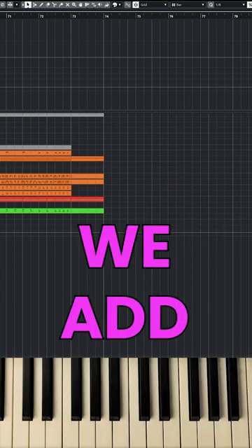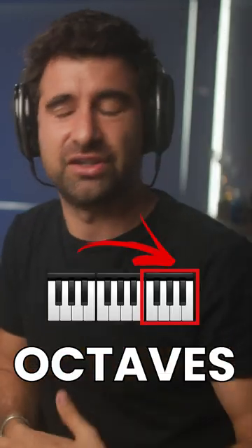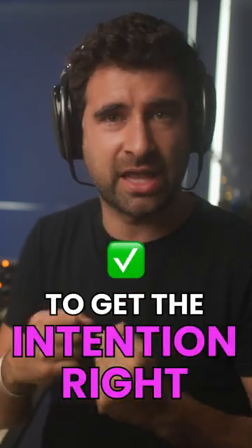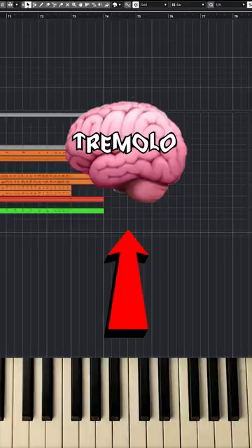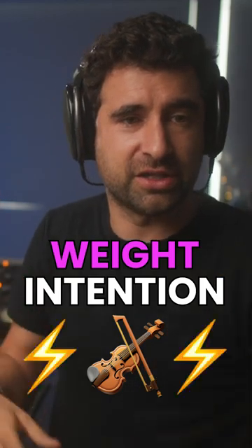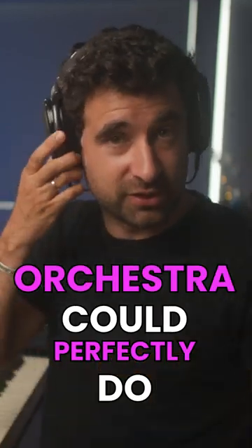We know that if we add horns and we orchestrate this, if we have this in octaves, it's going to add that weight that this melody needs. But how easy is it to get the intention right with a tremolo patch? Like what we hear in our head — we've got the strings and we want that weight and that intention and that energy. The orchestra could perfectly do something like this.